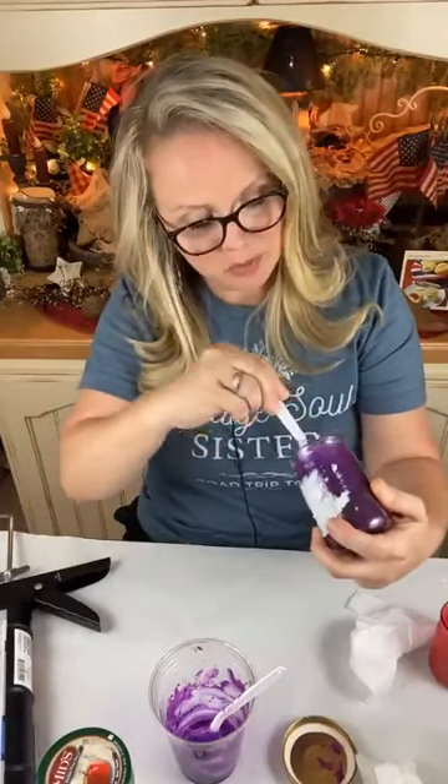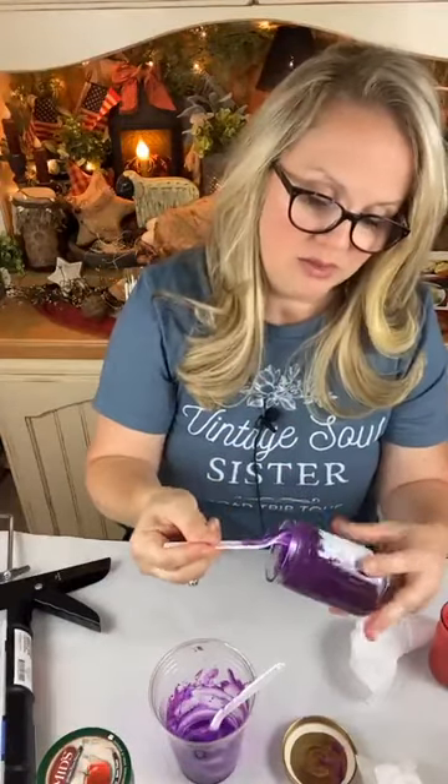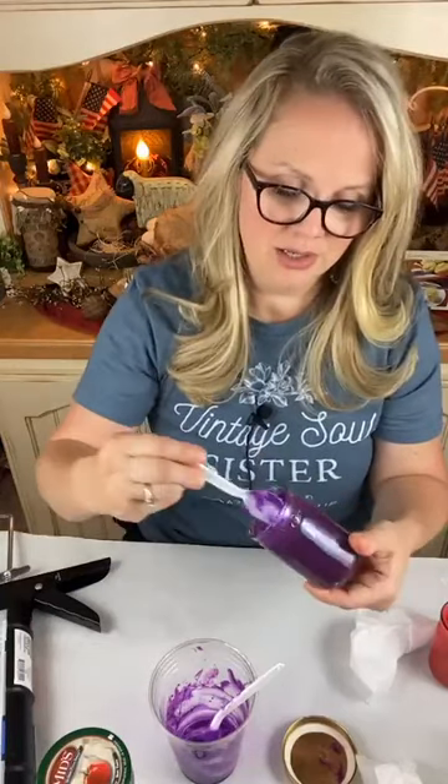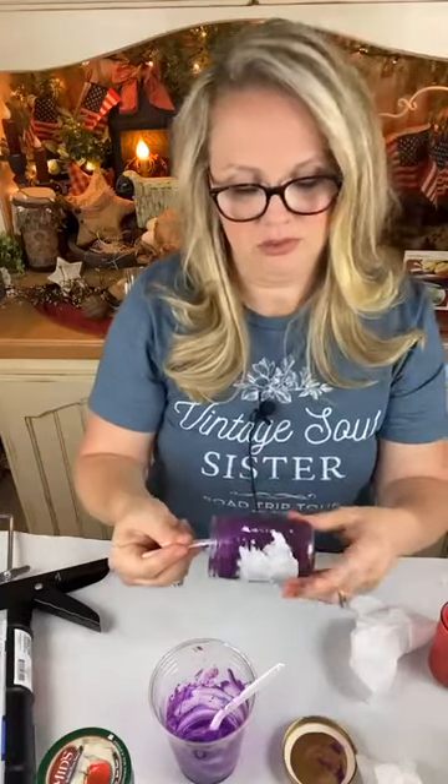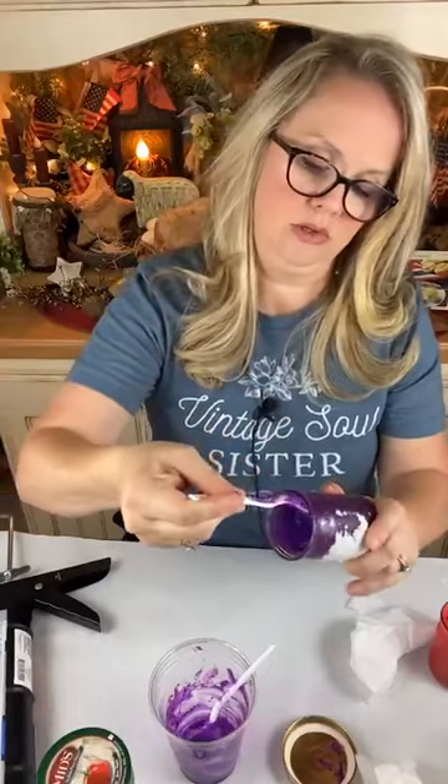These are also going to be really cute staged with my faux biscuits — do you all remember when we made those last summer? This would look so cute beside those faux biscuits, a little vintage kitchen scale, and my little jelly cabinet.